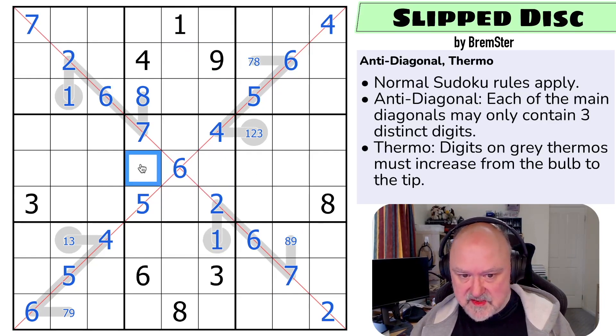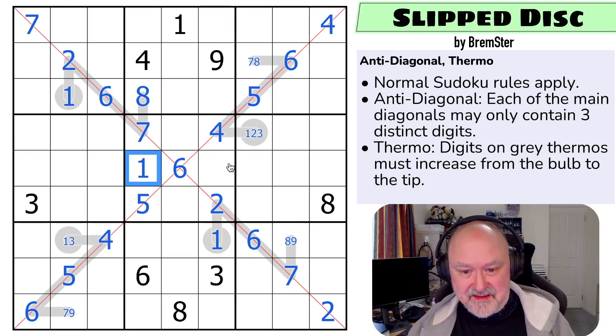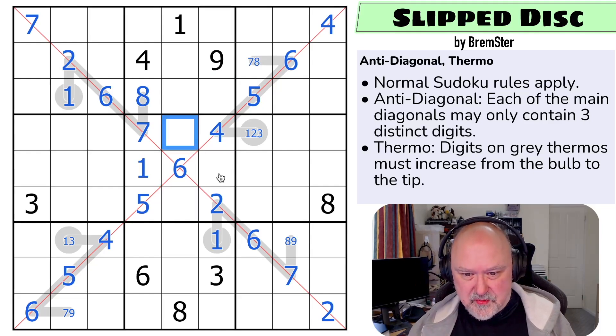That's basically the constraints done and now we play Sudoku. One can't be in any of those - this becomes a one. In this box one, two, three is in one of those two, four, five, six. These are three, eight, and nine - the eight goes there and this becomes a three-nine pair. The three here resolves that as the nine, and the three takes three out of there.